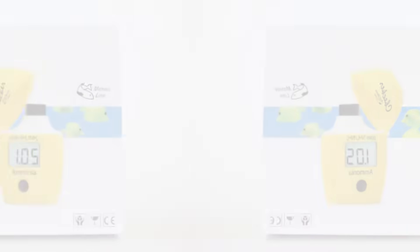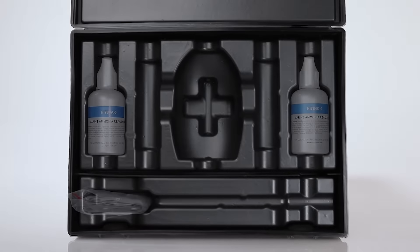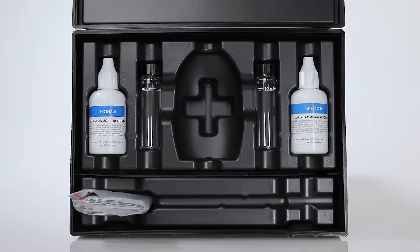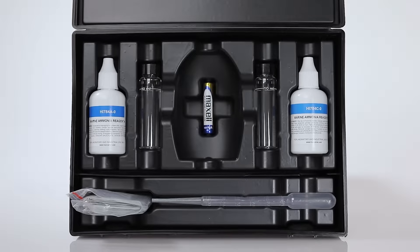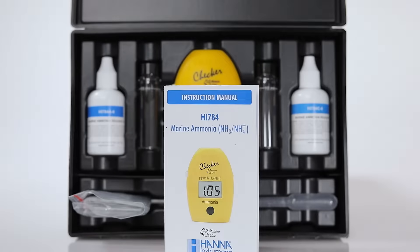The HI-784 kit comes with everything you need to begin testing: reagents for 25 tests, two sample cuvettes with caps, a plastic dropper, one AAA battery, your HI-784 checker, and the instruction manual with reference guide.